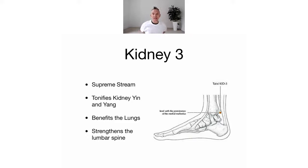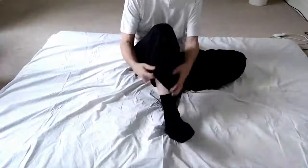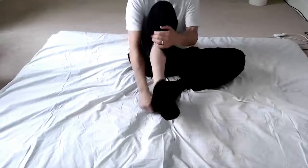It also strengthens the lumbar spine, and we'll work this into our series of exercises today. Remember last week we did Kidney One - I'll just take my sock off so you can see where it is.